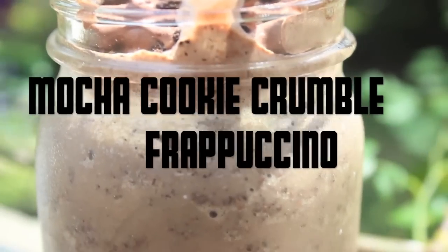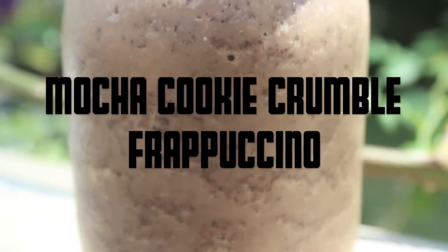So next is my favorite, the mocha cookie crumble frapp. You'll only need a few ingredients, but let's get started.